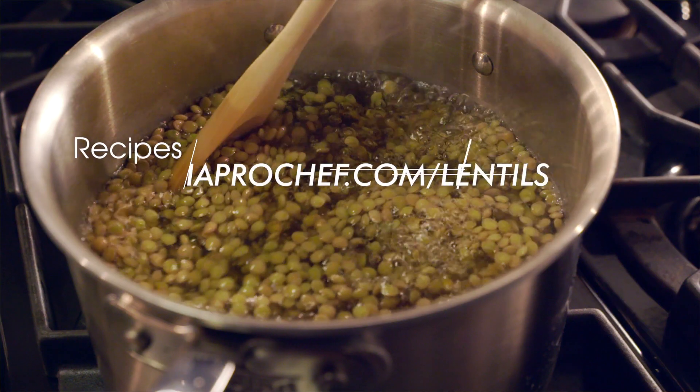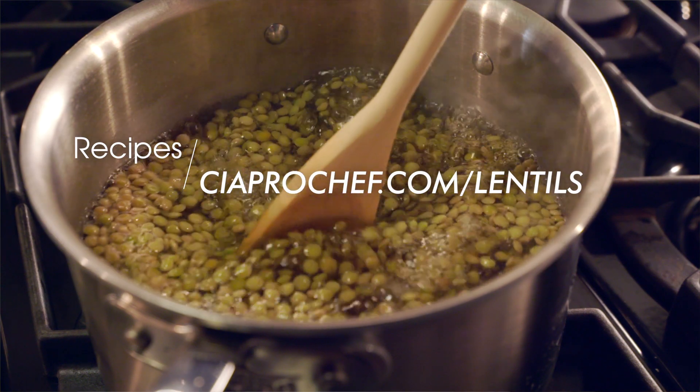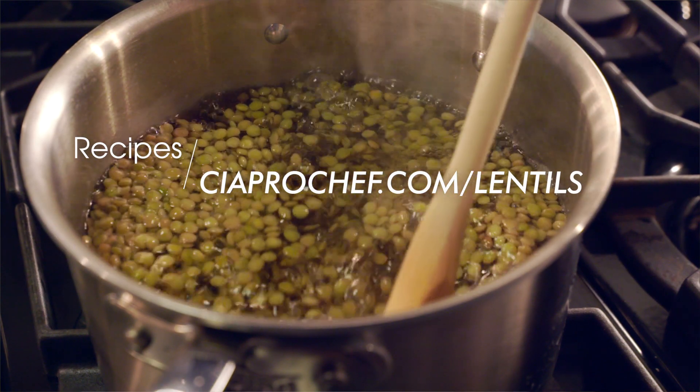Find this recipe and more videos from this series at ciaprochef.com/lentils.